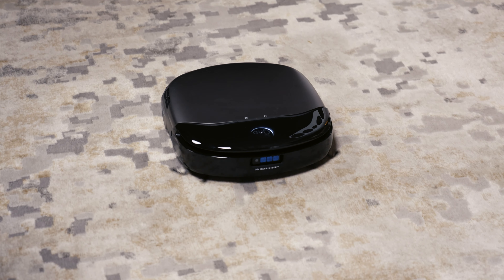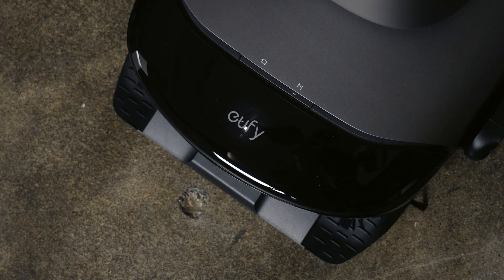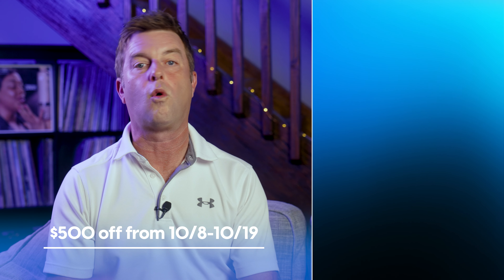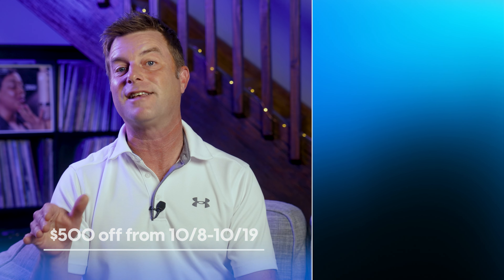This is how I've always wanted a robot floor cleaner to work. It's not only super advanced, but super effective as well. Eufy is offering $500 off — its biggest discount yet. If you want to take advantage of the limited-time discount or learn more about the Eufy Omni S1 Pro, we've got links down in the description. Thanks again to Eufy for sponsoring this video.